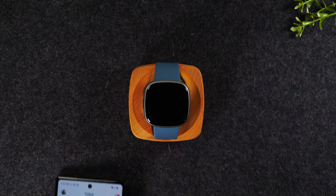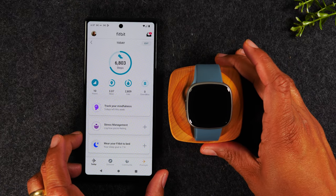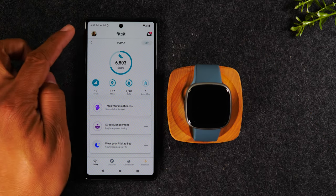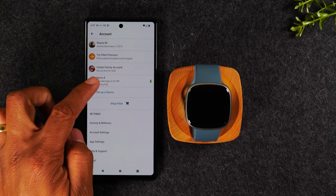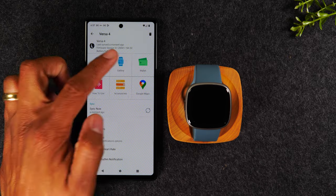You should already have the Fitbit app installed on your phone. It's super easy. All you'll need to do is come to the upper left corner of your screen, tap on the profile icon, come down to your Versa 4, and go to the gallery section.